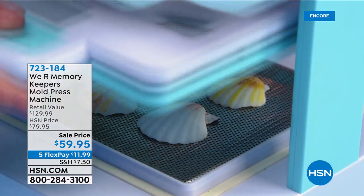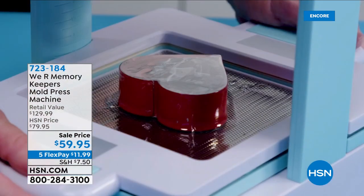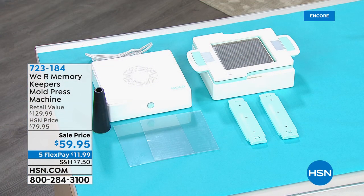It comes with a whole bunch of different stuff. Make little soaps right there. You can do a variety of different things with the little plastic mold that goes over the top. It is item 723-184. It is $20 off today — normally $79.95, today only $59.95. So that's a steal of a deal. That's coming up a little bit later.